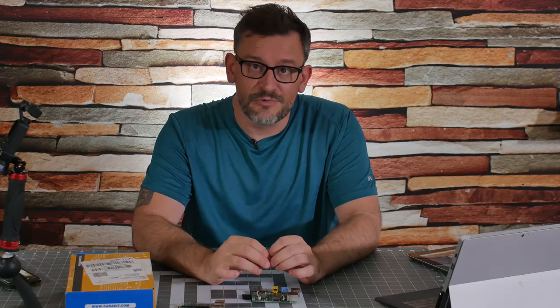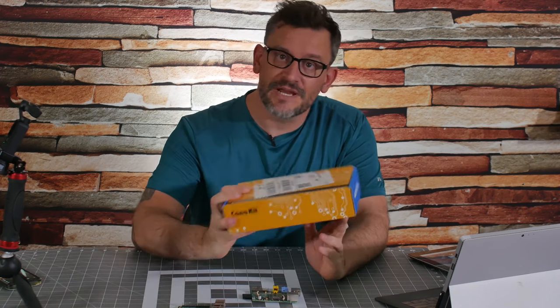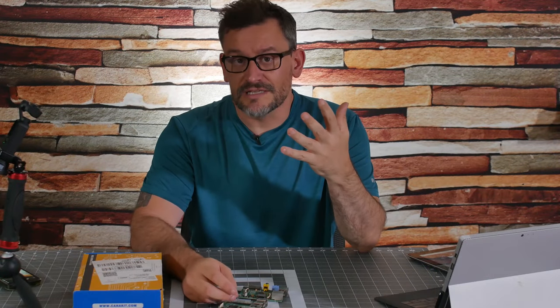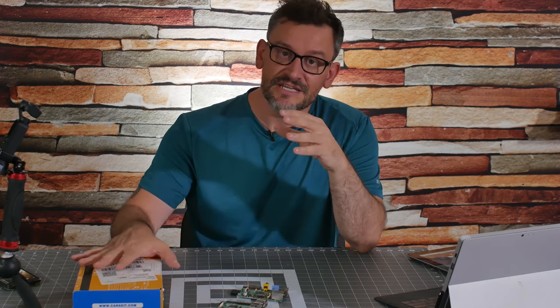Who has two thumbs and is always late to the party? This guy. I finally got my hands on a Raspberry Pi 4. I thought this would be a great opportunity to talk about some of the other models of the Raspberry Pi and talk about why, if you're not a Raspberry Pi enthusiast but it's something that you've heard of, that's something that maybe you've thought is only limited to tech enthusiasts.